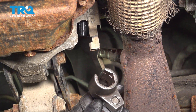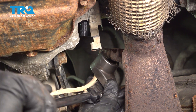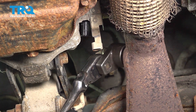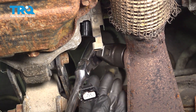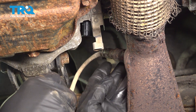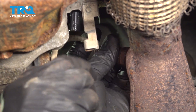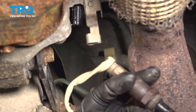Now let's continue on to removing the O2 sensor from the exhaust. We'll use an O2 sensor socket for this. Let's start unscrewing this from the exhaust pipe — and there it is.